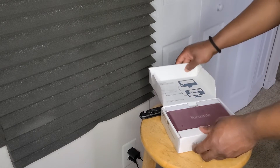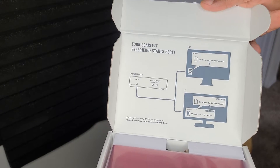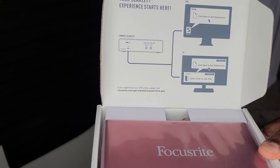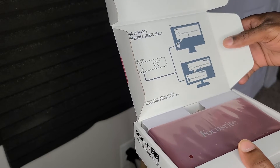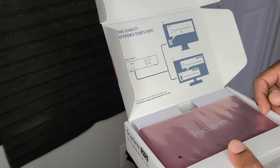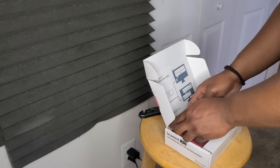When you open it up you go straight to 'Your Scarlett experience starts here' — that's pretty cool. The instructions are right on the actual box, which I appreciate. It seems pretty simple, plug and play — get a few files, probably the driver, and you're good to go.